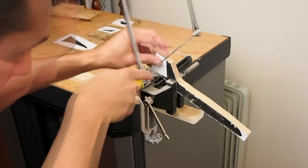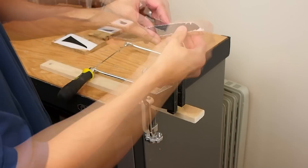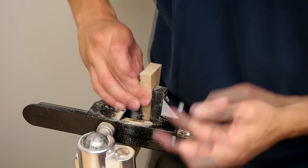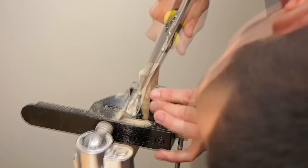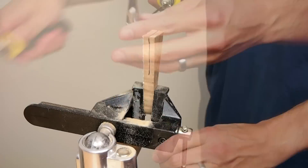I cut out the fuselage, two engines, but only one wing and one horizontal stabilizer. Then I cut the wing and horizontal stabilizer pieces in half to make two thin wings and two thin stabilizers.